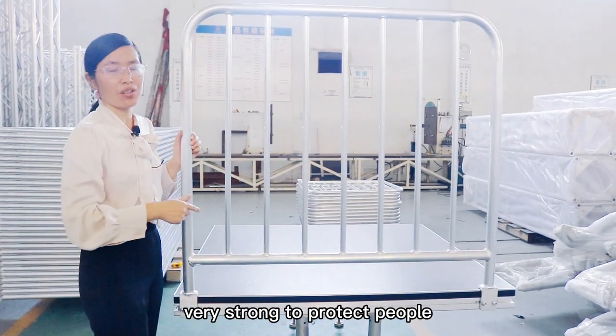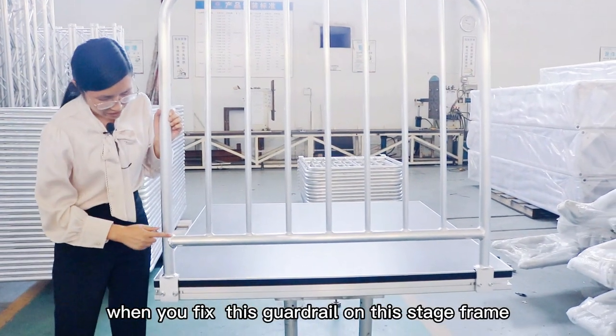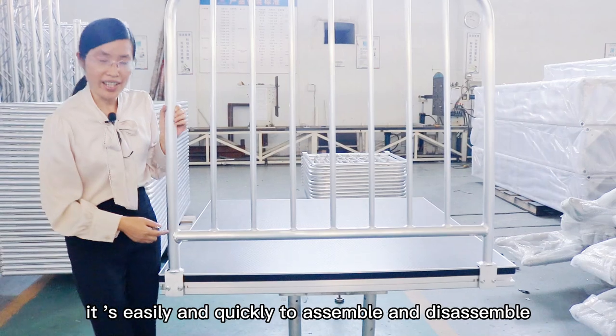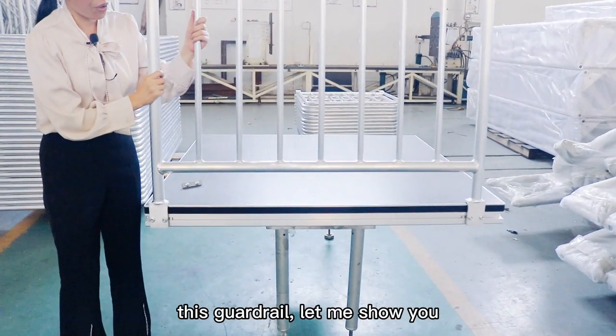Very strong to protect people. Remember, when you fix this guardrail on this stage frame, find this one. It's easy and quick to assemble and disassemble this guardrail. Let me show you.